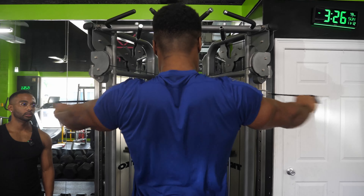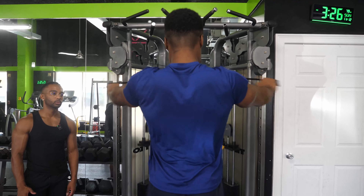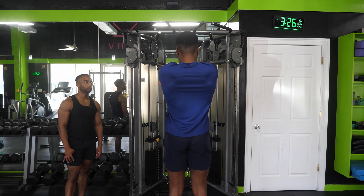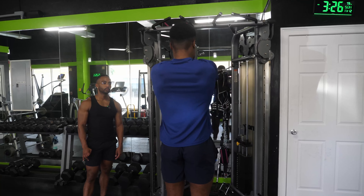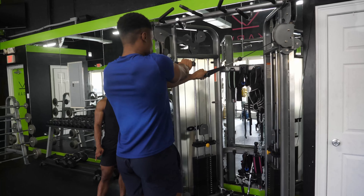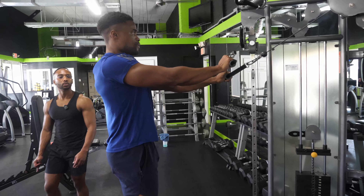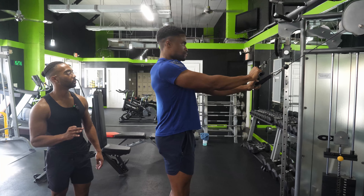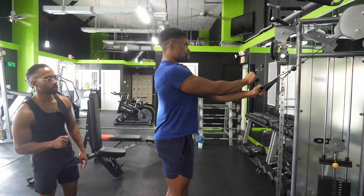One more set on the rear delt fly — the last one. Let's see if we can make it back to 15. Three, good range of motion, eight, ten — we're fatiguing — eleven, twelve, do we have three more? Fourteen, last one — fifteen! Resting. Those got tough at the end.